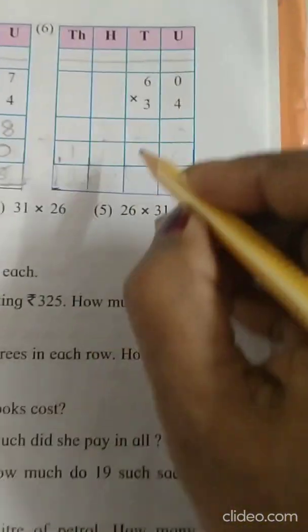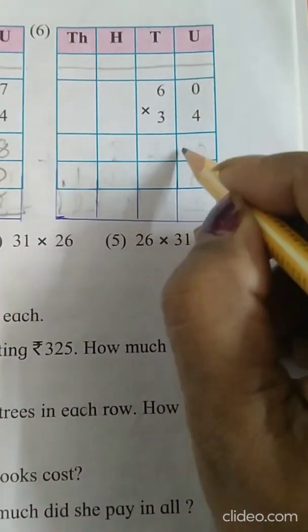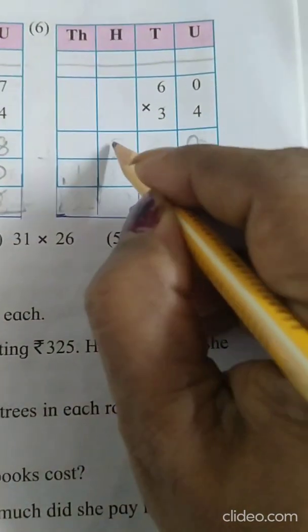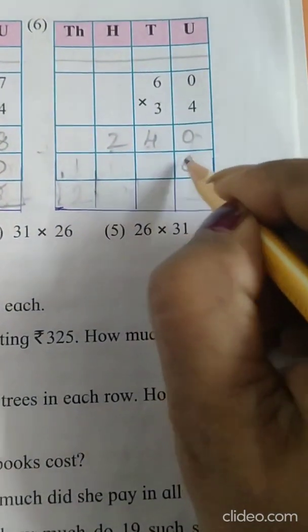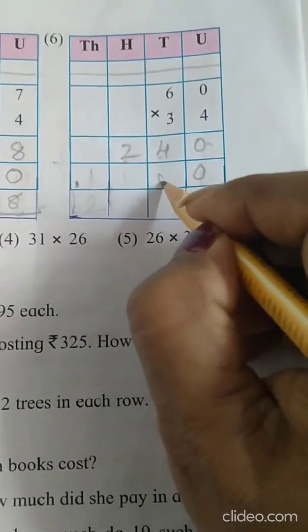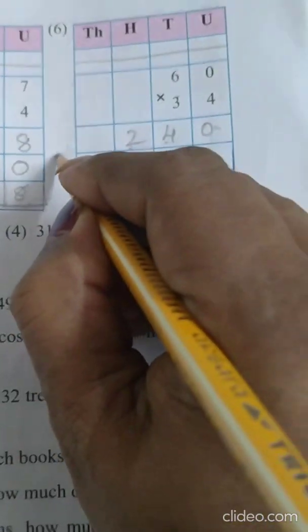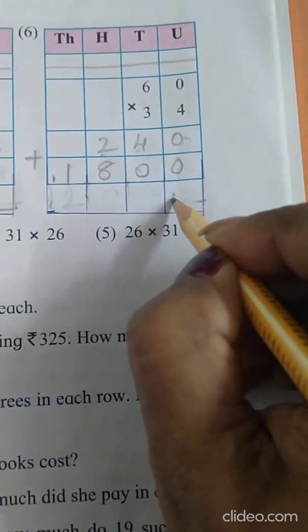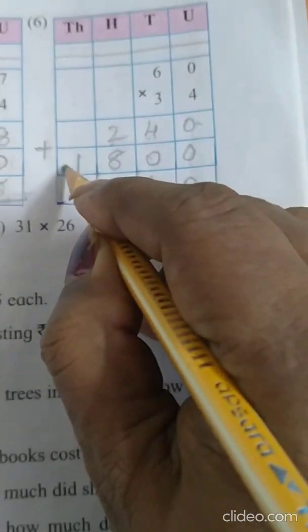Now the 6th sum — that is the last sum. 4 multiplied by 0 is 0. 4 sixes are 24. Before taking 3, first put a 0 here. 3 zeros are 0. 3 sixes are 18. Put a plus sign: 0, 4, 8 plus 2 is 10, 1 carry, 1 plus 1 is 2. Answer: 2.